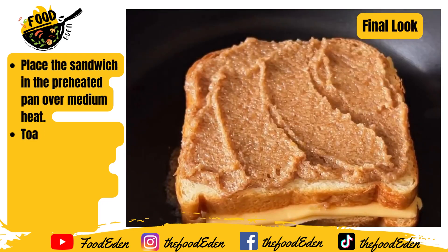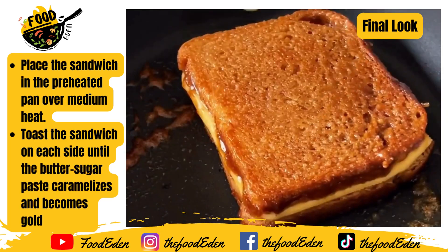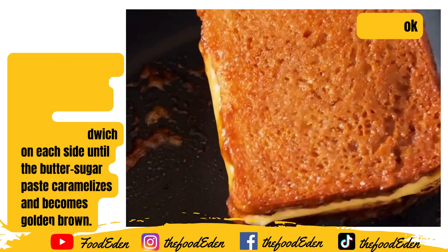More of that mixture goes on to the other side, and once you cook the sandwich really well, the sugar will melt and form a super crunchy caramelized layer on the other side.